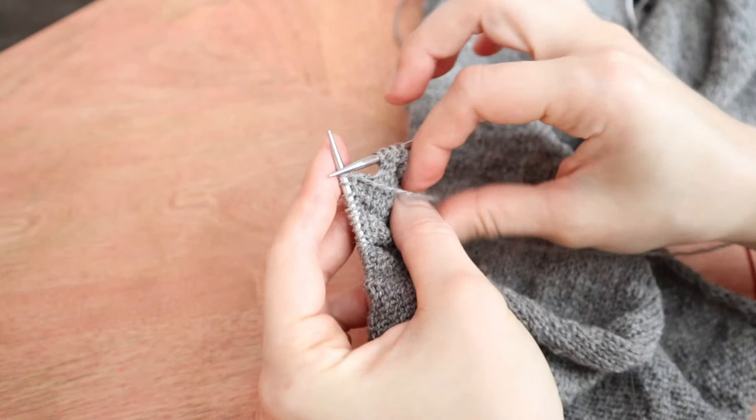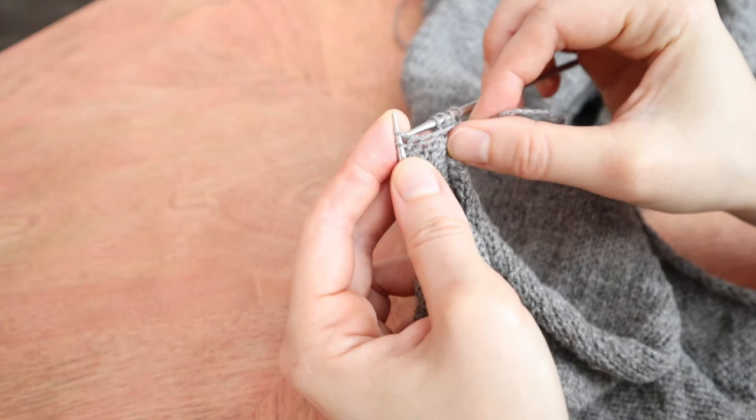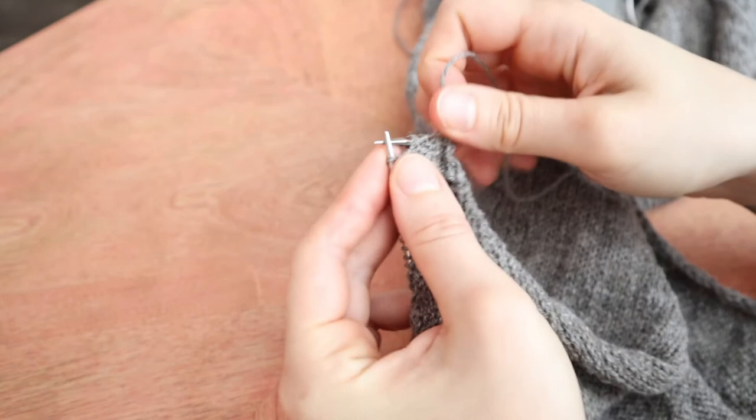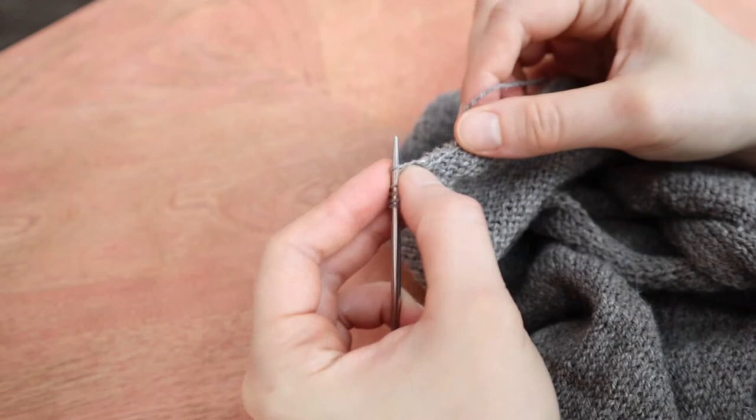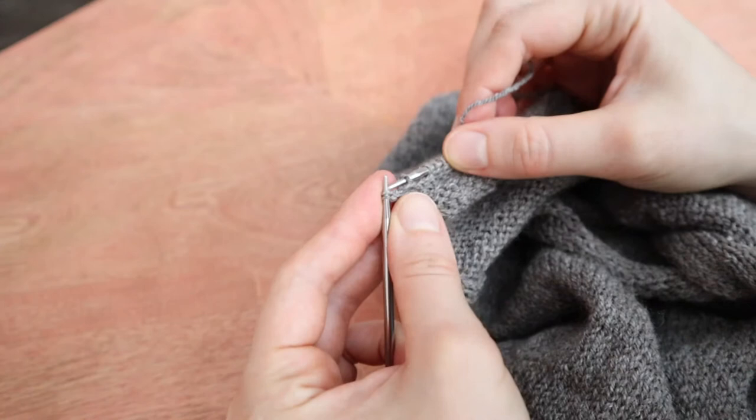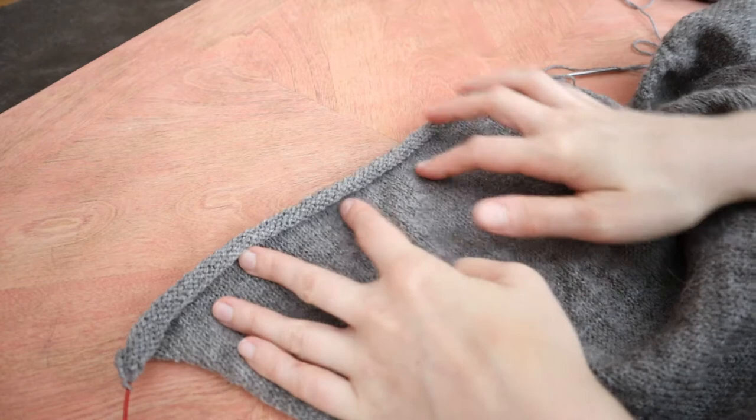I've turned my work to start the short row. I'm using German short rows here, but you can do whatever you like. So I'm just going to slip the first stitch, pull my yarn around to the back, and then forward to start purling again, and then I'm just going to work my wrong side row on the way back. This pattern has a really nice slipped stitch edge at the neck, which I appreciate. And the first short row is complete.